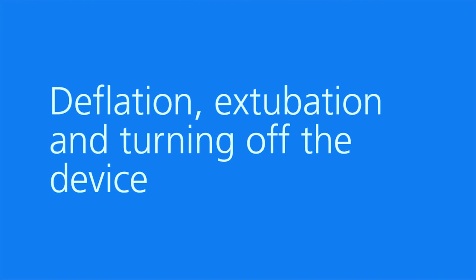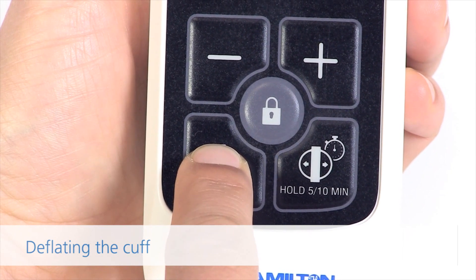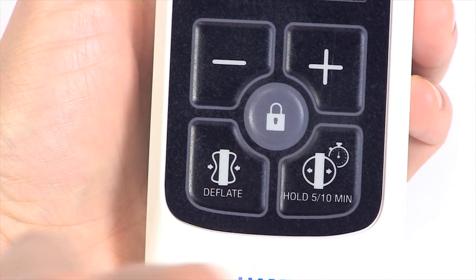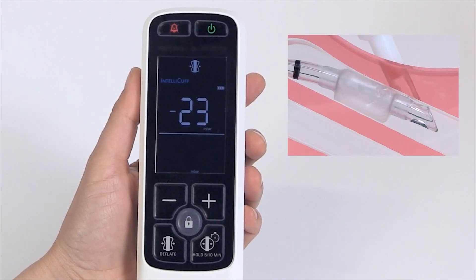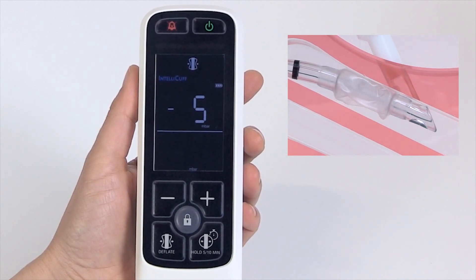Deflation, extubation and turning off the device. Deflating the cuff: long press the deflate button. The device applies negative pressure until the current pressure is zero. During that time, the cuff is actively deflated.